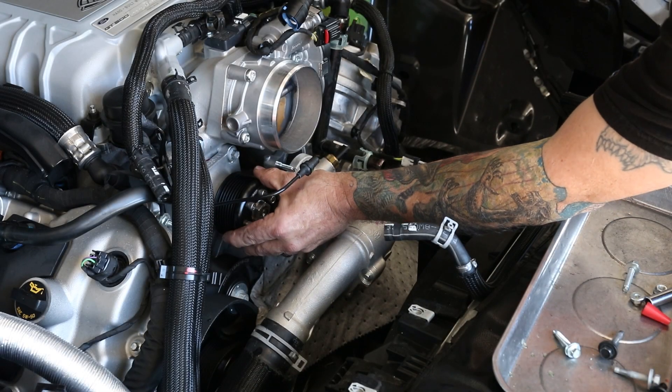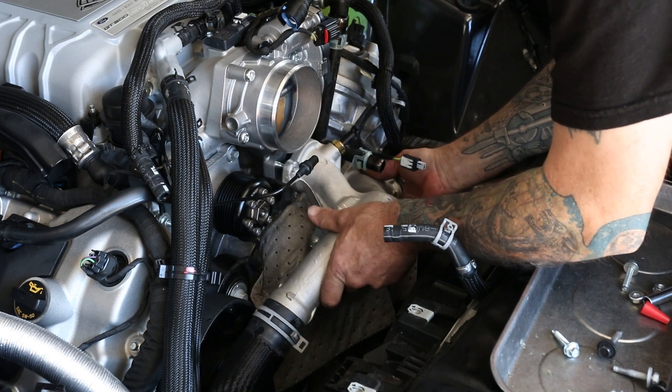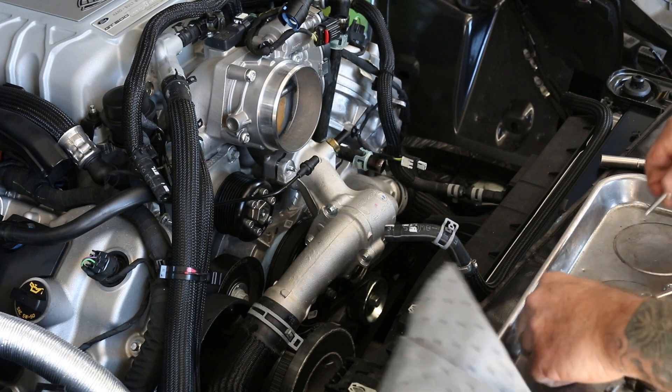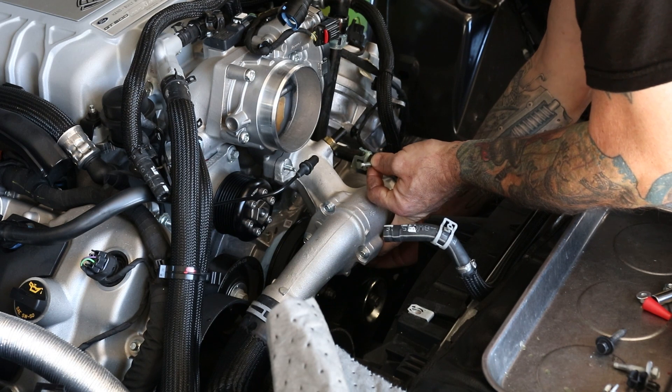Look at how pretty that is! Let's go ahead and install your crossover tube. Eight millimeter bolts on the bottom, 10 millimeter nuts on the top.